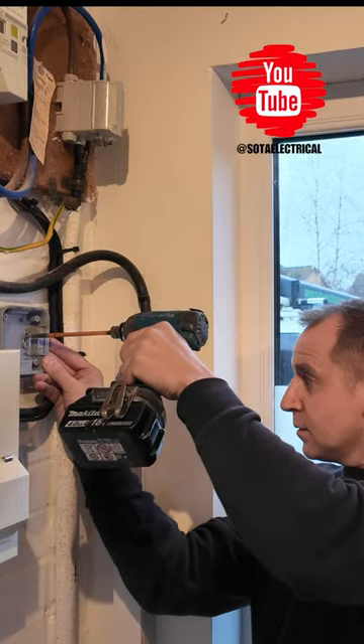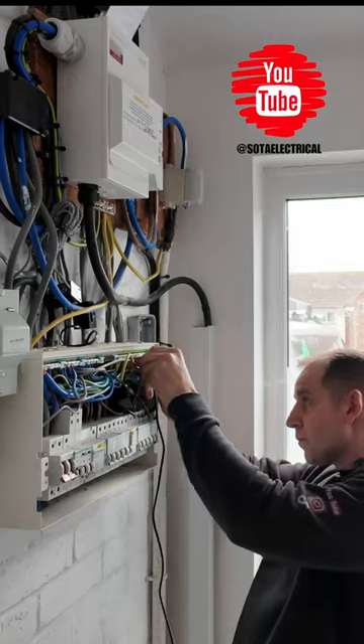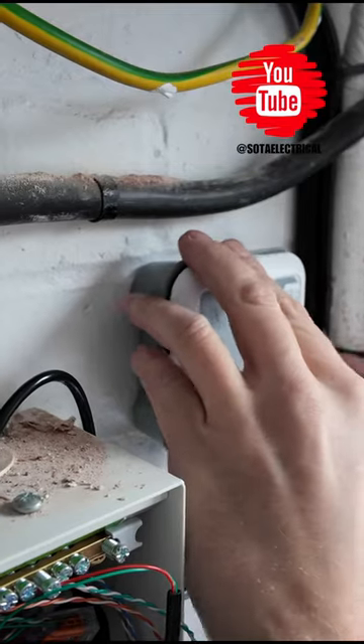Next I'm going to get out the Harvey and mount it next to the consumer unit and install my CT clamp. The Harvey and CT are super easy to install - red in the positive, black in the negative, and then just push that back.